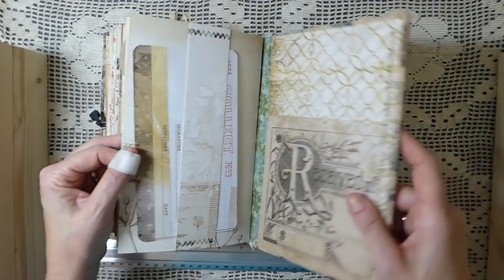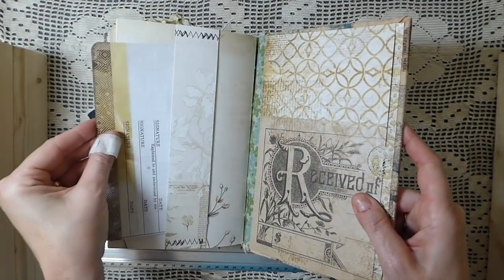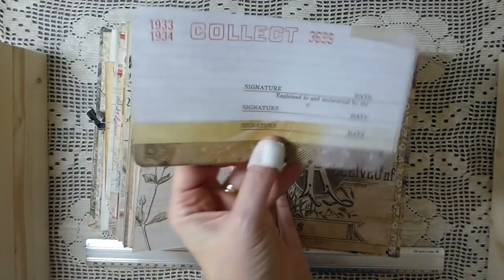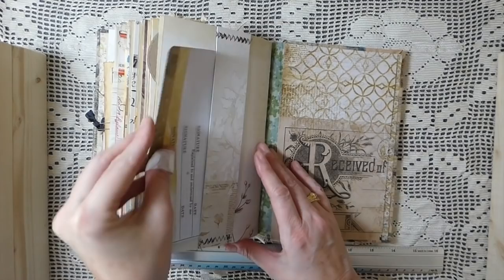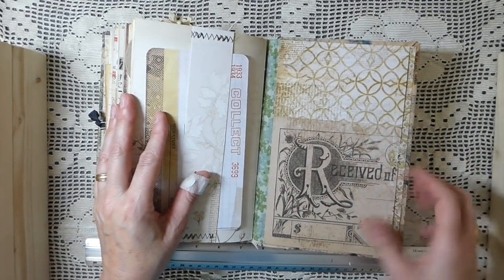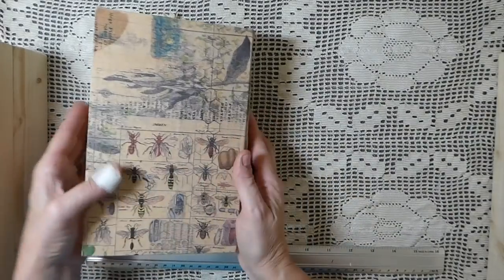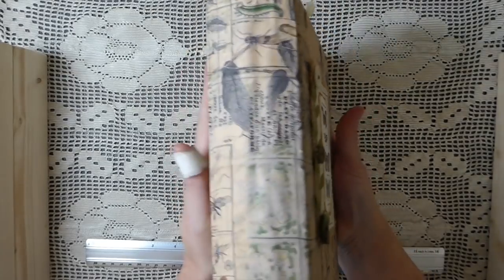This is the back of the journal - I just did a little belly band there. I sewed that in and cut this out so you've got another little journal spot. On the very back I've just created a big pocket so you could add some things. That's the back of the cover there - and there's the spine.